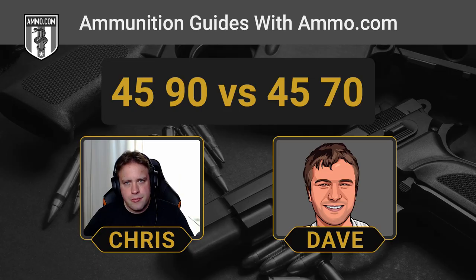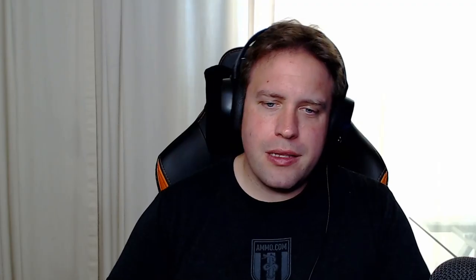What caused the 45-90 to go extinct? Everybody was looking at the 45-70 because the government actually did use it for a time, so there were quite a few more rifles made for the 45-70 back in the day. Most people just saw the 45-90 as really not being necessary when you have the 45-70 being so prevalent and so easy to reload for and find components for.